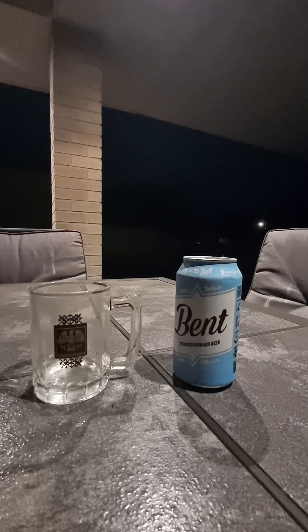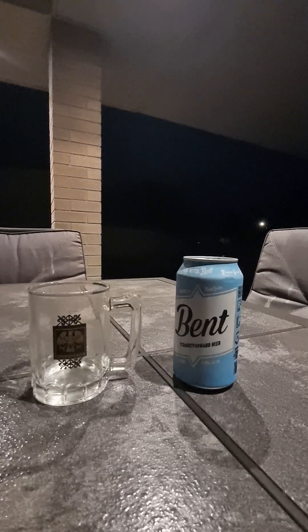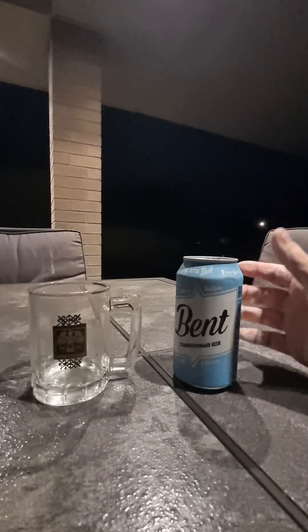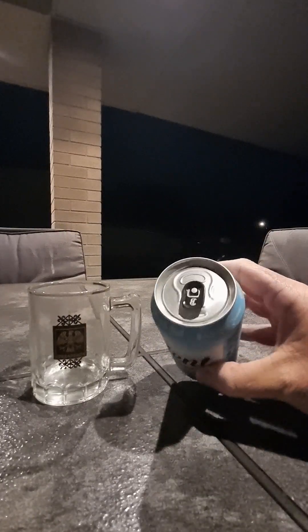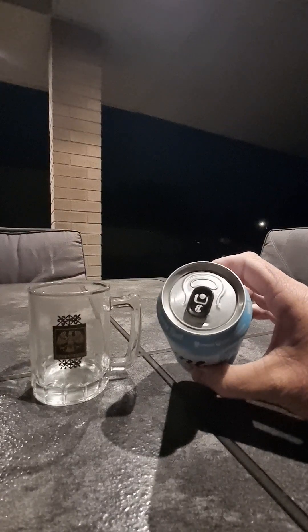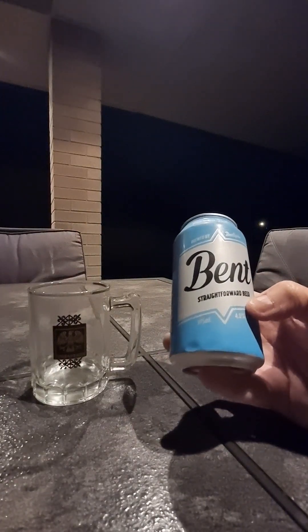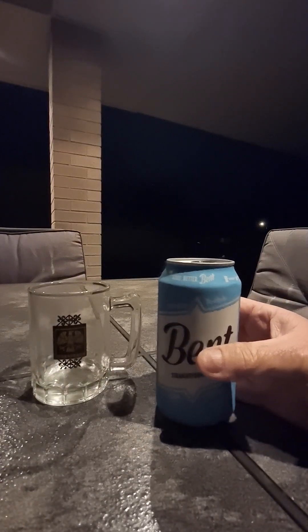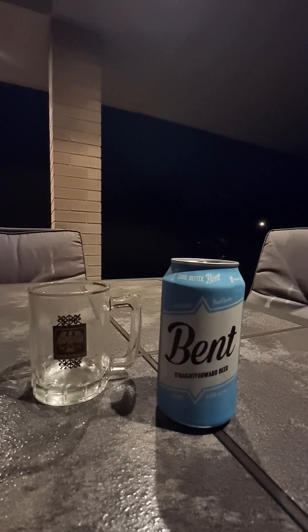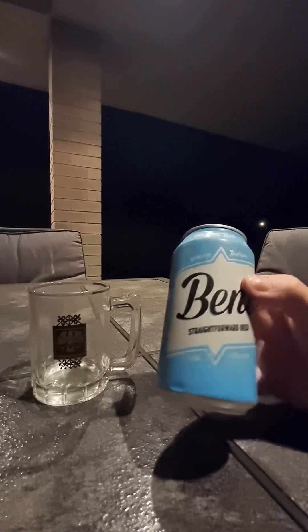G'day guys and girls and welcome back to our little channel, Goodies Beer Reviews. I've got a Bent today — Bent Spoke. I saw the can, the little bee, and I'm like, I know that. Bent, straight forward beer. Oh, there's nothing straight forward about anything anymore, is there? Let's stay on topic. Yeah, Bent Spoke.